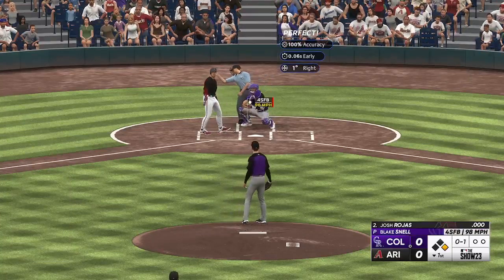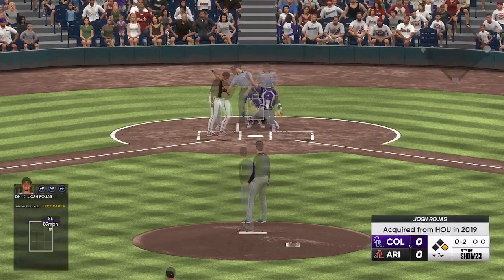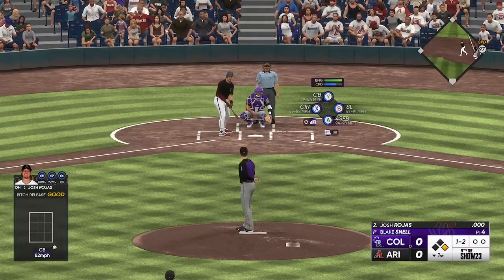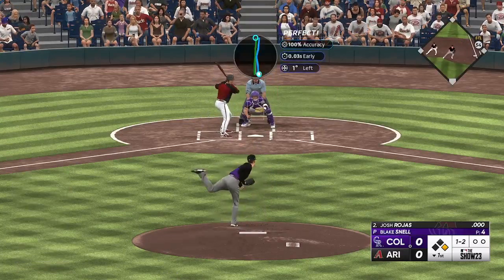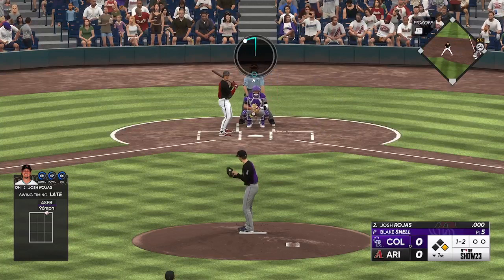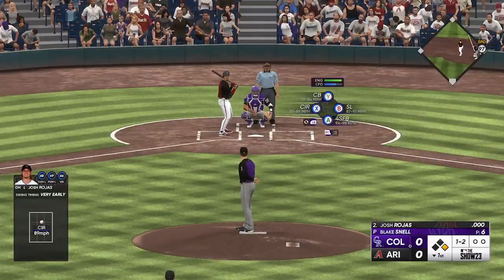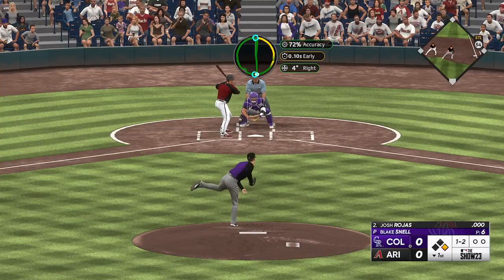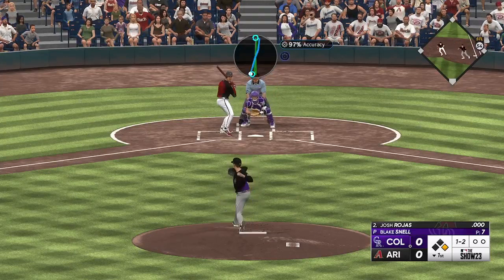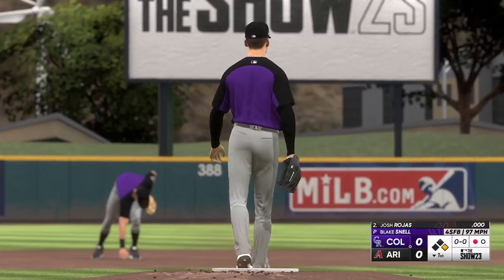Nothing's on the line here in spring training — we're just trying to see where this team's at. We probably won't be fighting for a playoff spot again, but you never know — teams surprise every year. Why not us? We've got some good pitching depth. That was a hanging changeup — didn't like that. Josh Rojas is fighting this thing. Let's go with some high heat, and he goes around — first strikeout for Blake Snell in a Colorado Rockies uniform.